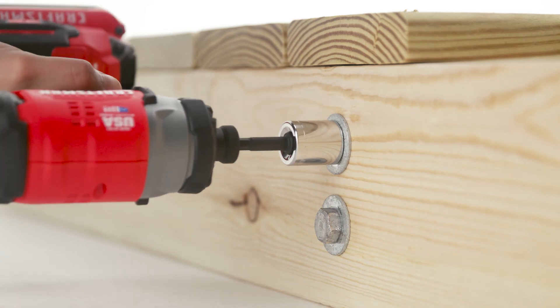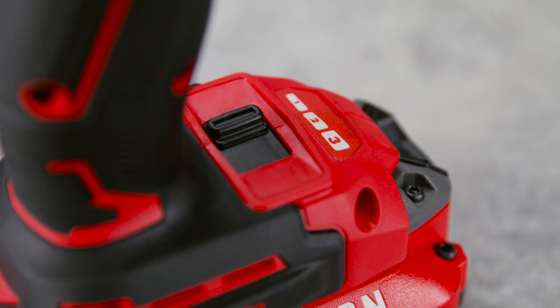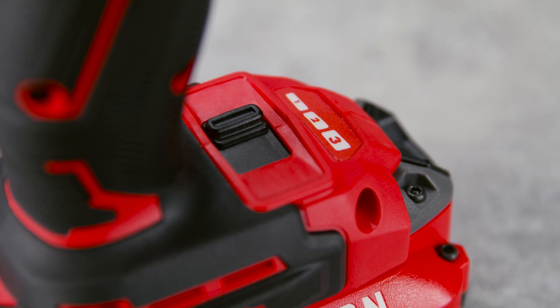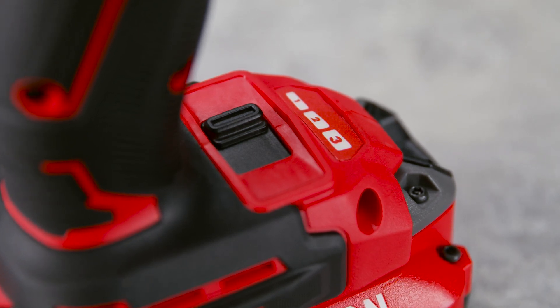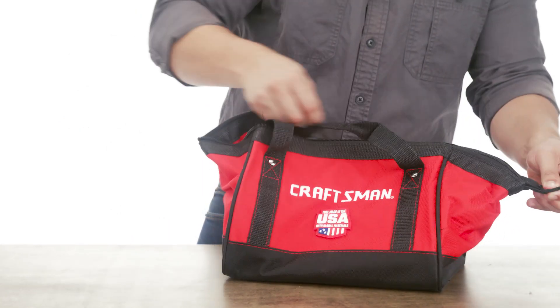The impact driver delivers more torque to quickly loosen large bolts and nuts. The variable 3-speed settings allow you to choose the right speed for a variety of applications. And the storage bags offer the portability you need to complete projects anywhere.